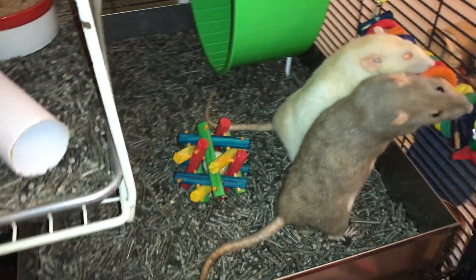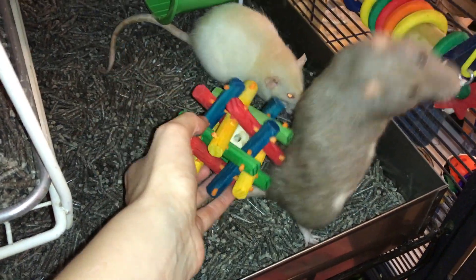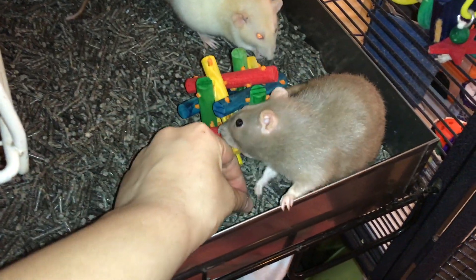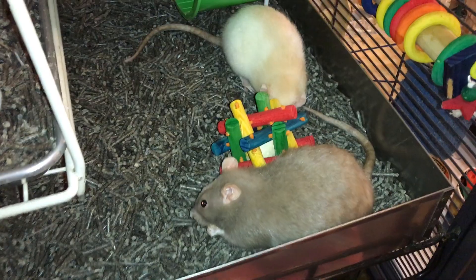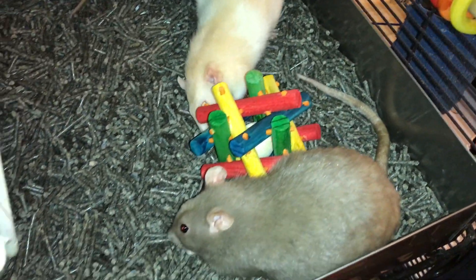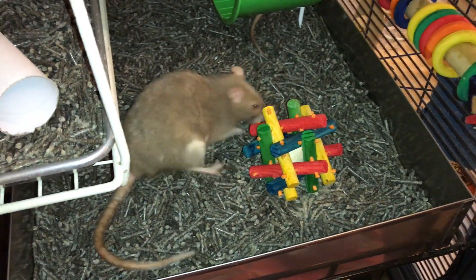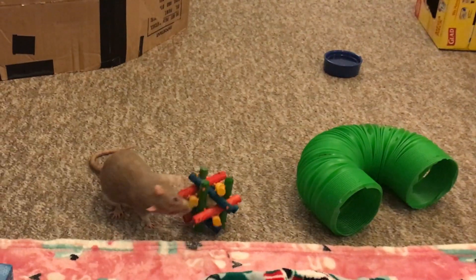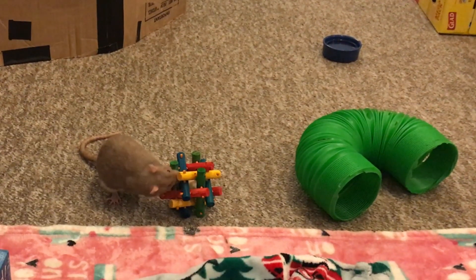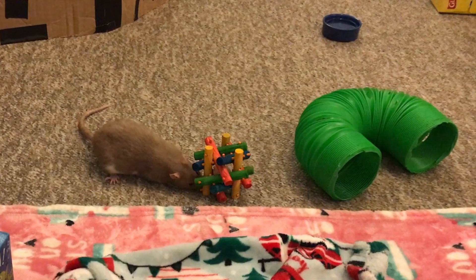This one here is called a Knot Nibbler, and it's basically just a bunch of these little colored logs put together with these little orange colored sticks, and it has a wooden bead in the middle. Some of them will come with a nut in the middle — honestly, those are my preferred ones, because the rats have more of an incentive to get inside. I used to use those all the time with hamsters, but now that I have rats, I don't use them nearly as much, but they're still pretty cool.